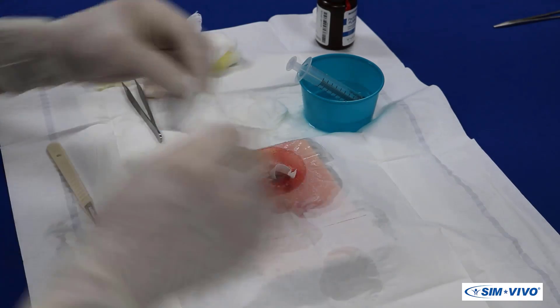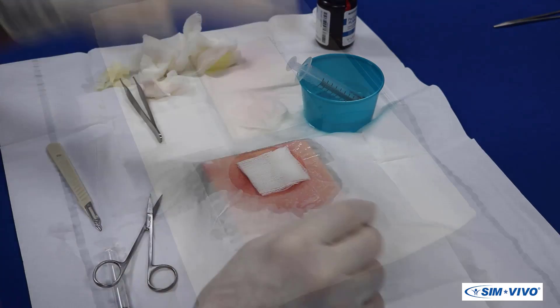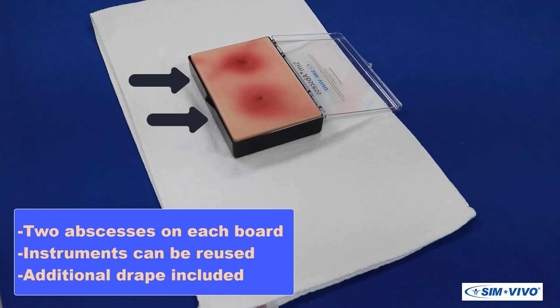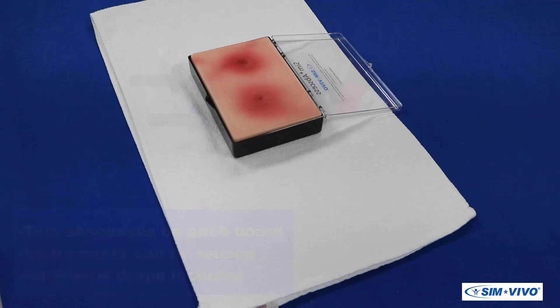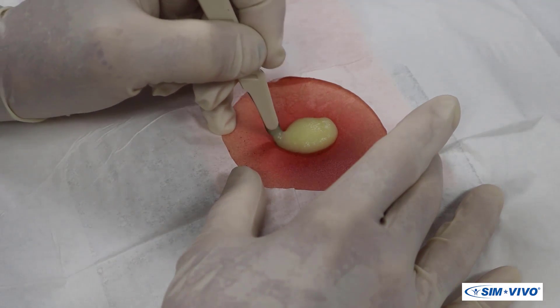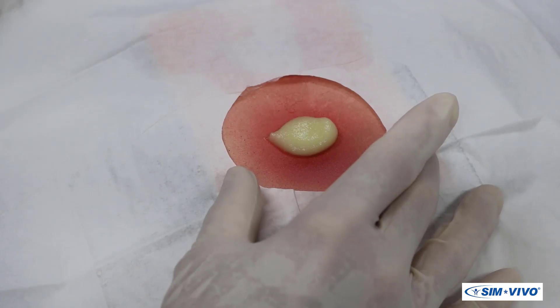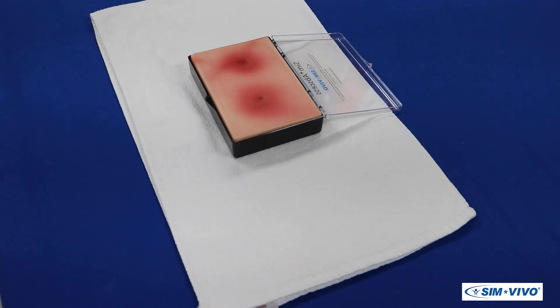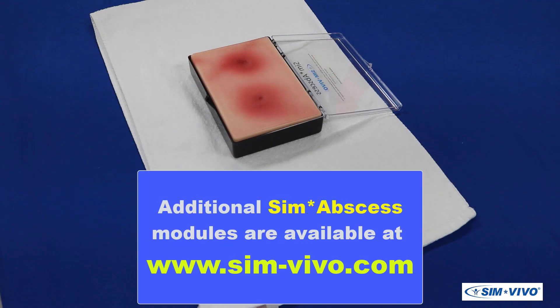A dressing is applied. Since two abscesses are on each board, this procedure can be practiced again. Materials and instruments will be assumed to be re-sterilized and available for the second procedure. Congratulations! You have just performed a procedure that has alleviated pain and reduced recovery time from a problem with potential complications. If you want to practice further, additional SYM abscess modules are available on the SYMVIVO website. Best of luck in your continued surgical training!